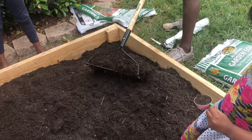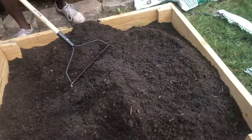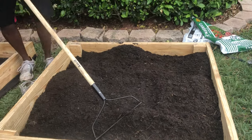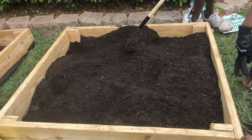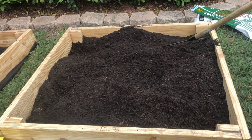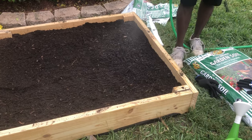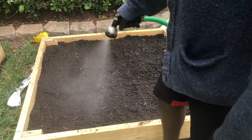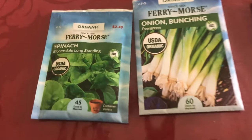One important thing — make sure you mix the garden soil and cow manure very well so the manure is distributed throughout the whole soil, otherwise your plants will not grow well. The rake my husband is using was very useful for mixing. Before you plant the seeds, you also need to make sure the soil is moist — just a little moist, not fully soaked.